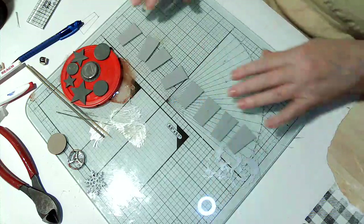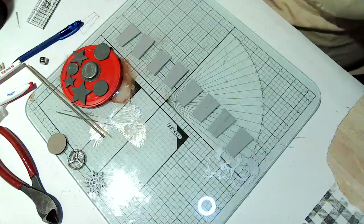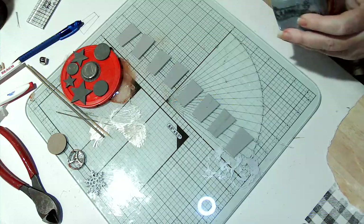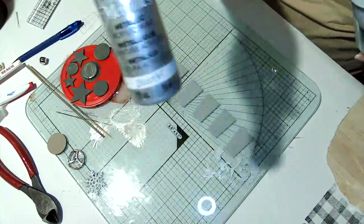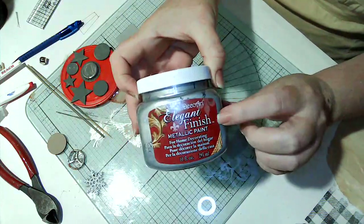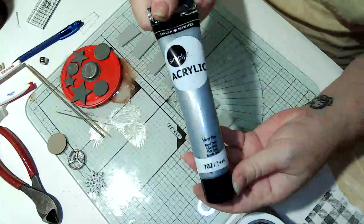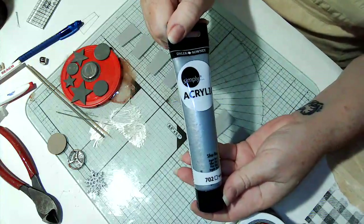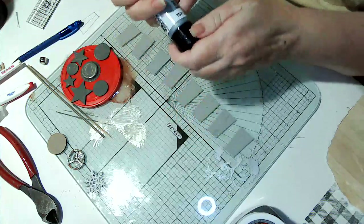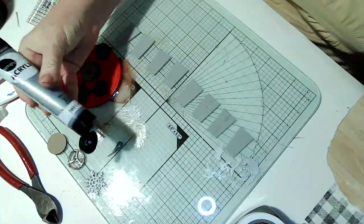The first thing you're going to want to do is take your silver paint. You can use whatever silver you like - I have this metallic silver from Joann Fabrics, it's nice and thick. Then I have this one from Walmart, and it's a really good price. I'm going to try this one and see how it does - I haven't tried it yet, but it's nice and creamy. I'm working on a glass surface.